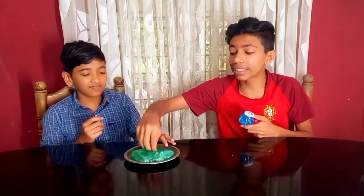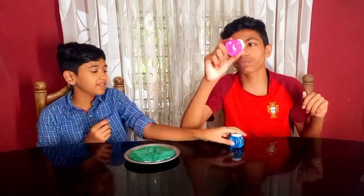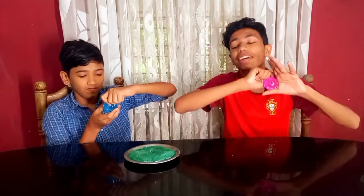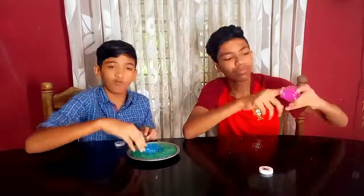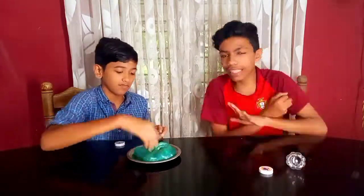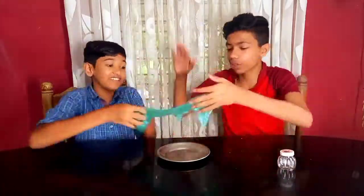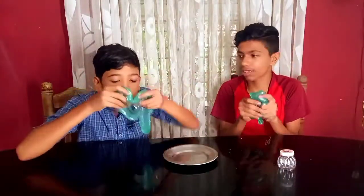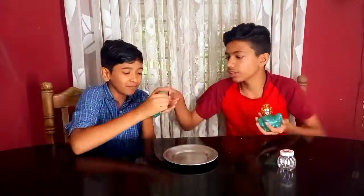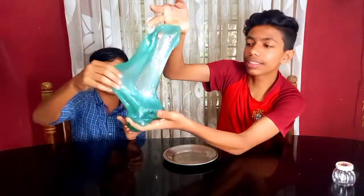I thought it would be a pink color, but we see that pink color is not a single color — it will be a mix of colors. It's a color mix. Sometimes we have mixed with a good color.